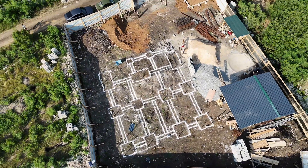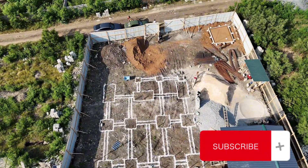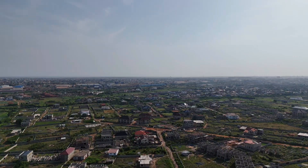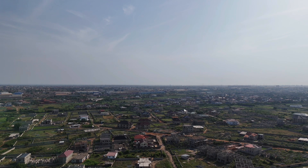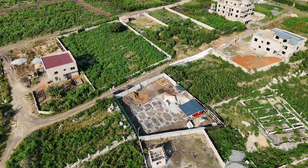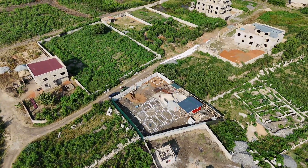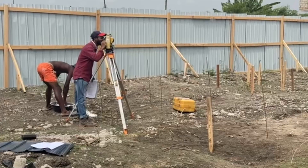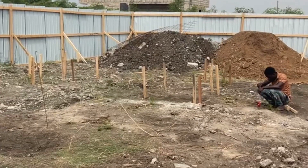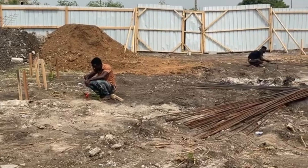Prior to that, we determined the concrete level by conducting a survey of the site to establish the existing ground level and the required finish level. This helps understand the topography of the land and aids in planning the construction process. We used the automatic level to measure the desired height and ensure that the floor levels align with the architectural plans. As you can see in the video, that's when the points were being taken.